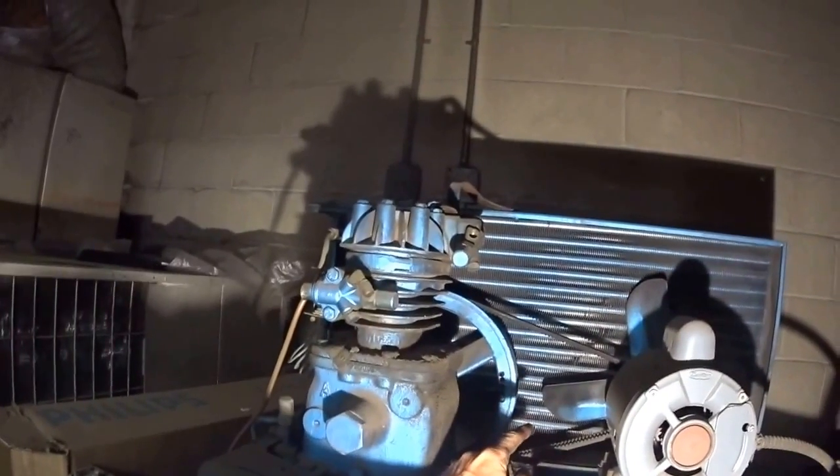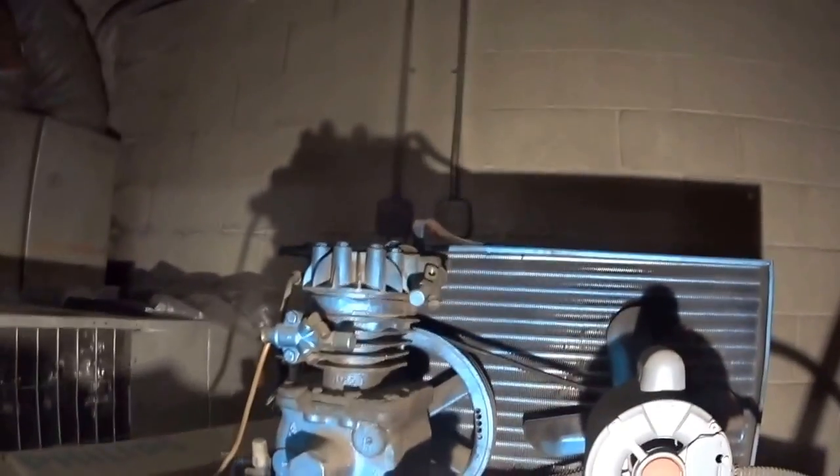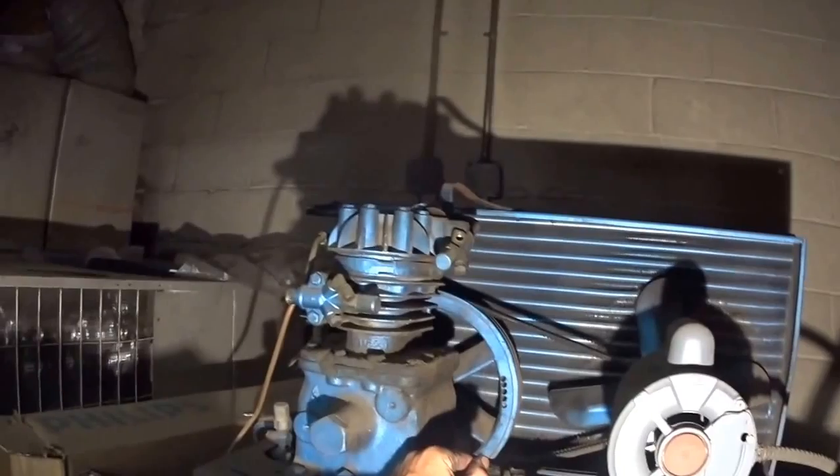Cats used to get caught in these fans and smear up the fins. I've seen some nightmares in some little meat markets.